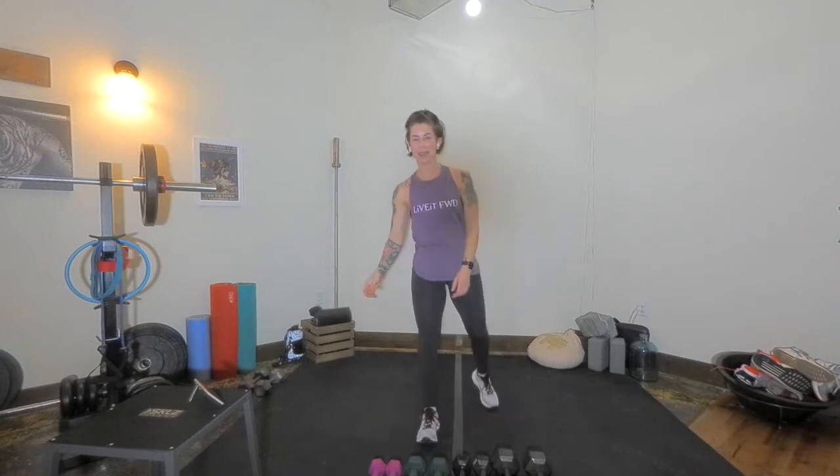Hey there and welcome to your total body workout. My name is Coach Meg. What you need are household tools — dumbbells, barbells, kettlebells, weights, plates, whatever you have handy.